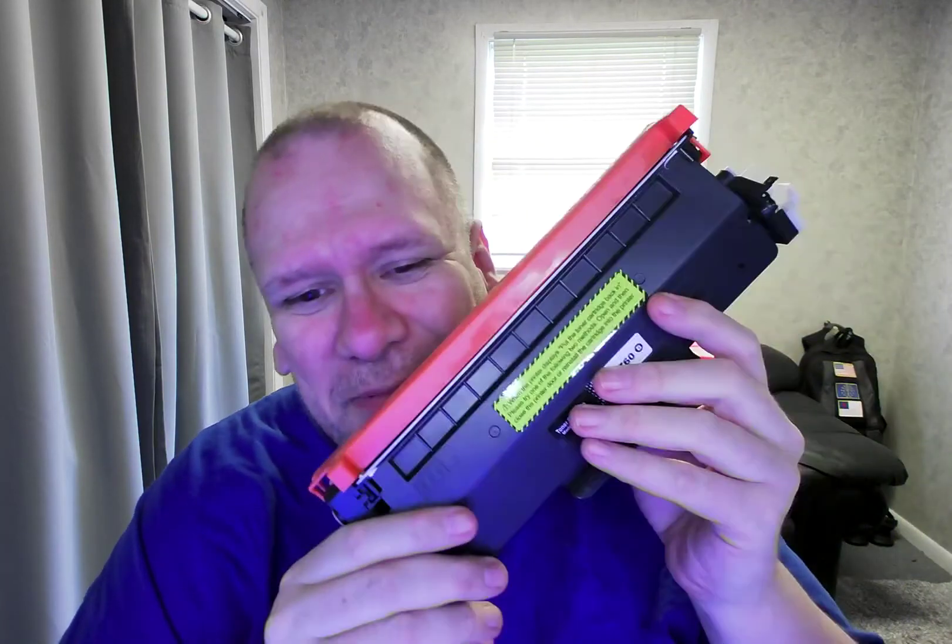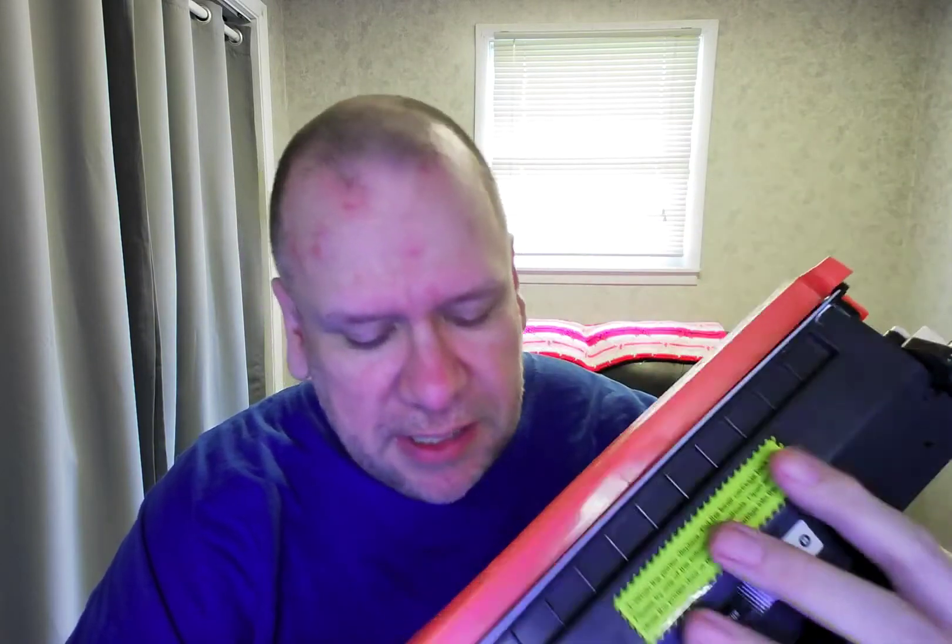What you get is a very nice toner cartridge — toner, not ink. There it is. So that's nice. You can do a lot of printing, or copying, or scanning, and print your stuff out, or do whatever with your toner. That will last a long time. And because I got this kind over the name brand, I'm saving some money, and that's a good thing.